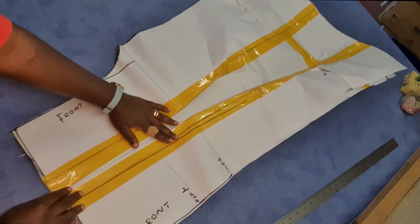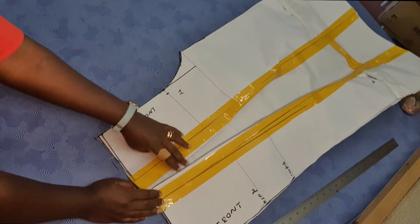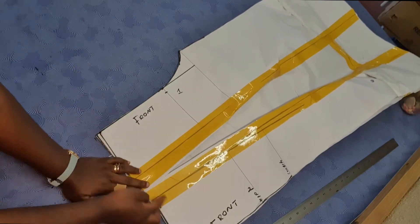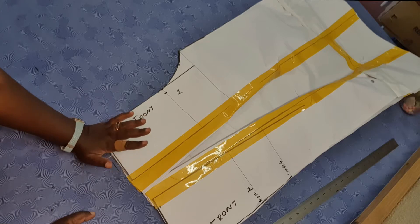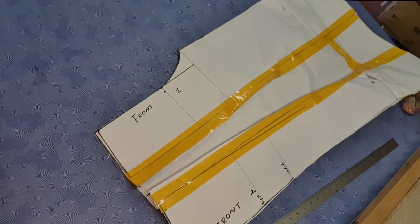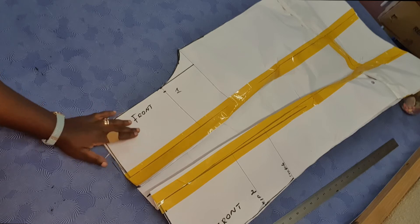You're going to have something of this kind. We would have created the pleat and you would have maintained your measurement. So this is our front pattern. I'm just going to go ahead and cut the pockets which we are going to be adding to the sides and then I'll come back and show you once I've cut the fabric.